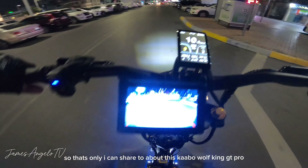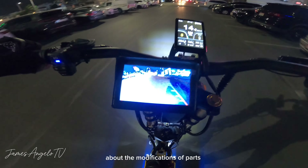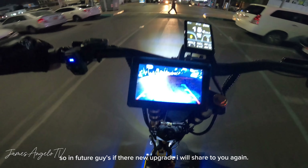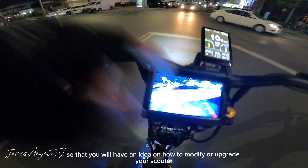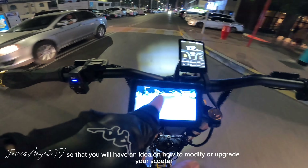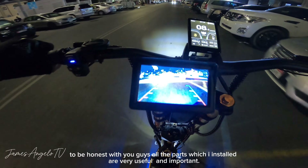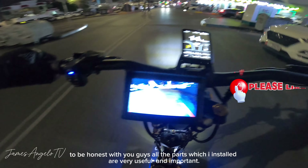Yan muna yung ishishare ko sa inyo about itong Kaabo Walking GT Pro sa mga minodified nating parts. Sa mga susunod, kapag meron pa ulit tayong i-upgrade dito, ishishare ko ulit sa inyo para magkaroon kayo ng idea sa mga in-upgrade nating parts. To be honest, lahat ng in-upgrade natin dito kay Kaabo Walking GT Pro ay napaka-useful at napaka-importante.